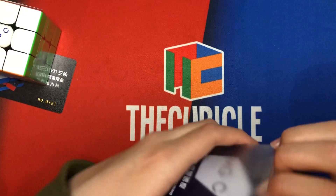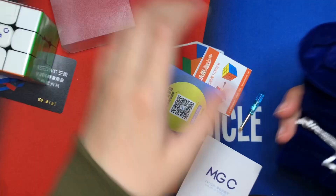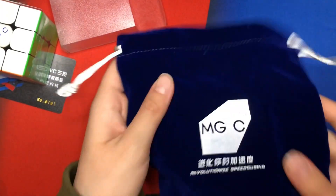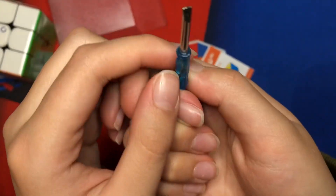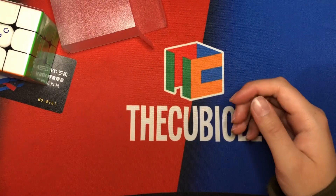Let's get into the accessories here. They do bags now — it's a nice bag, good quality. Got the mini screwdrivers. They joined GAN on the mini screwdriver gang. Pamphlets that I'm never going to use and they're going to be thrown into bins.